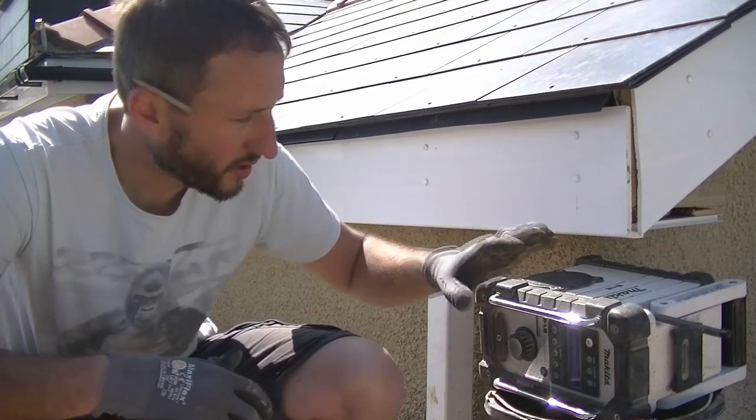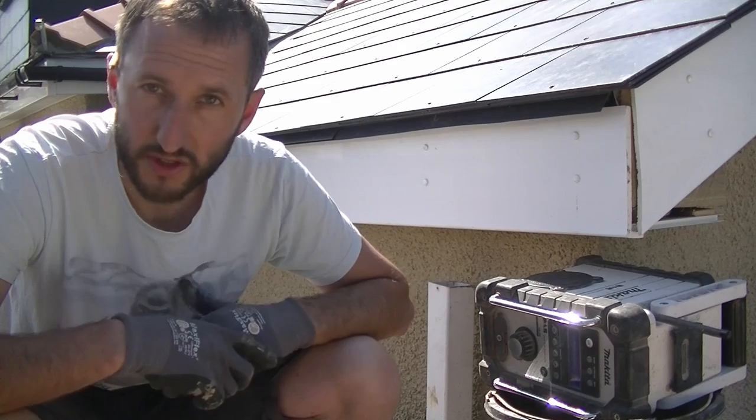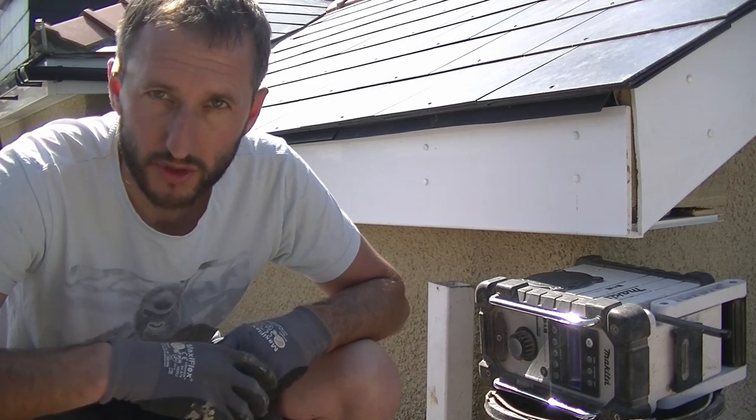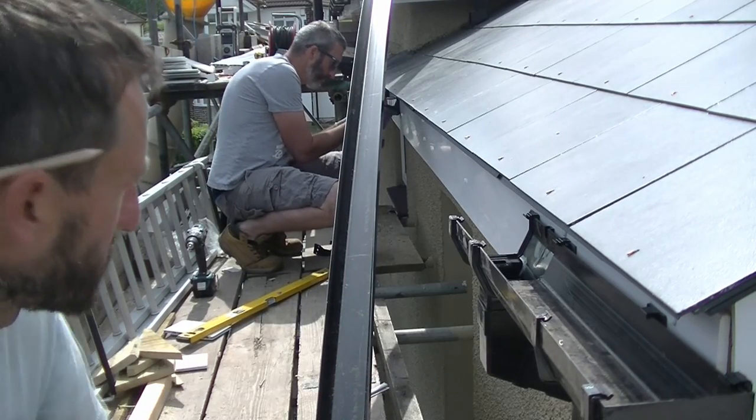I had a struggle with that one - I used a bucket and a stereo to prop the fascia board up because big price had disappeared again for a few minutes, slacking as usual. Anyway I'm off for a cup of tea, see you in a minute. While I've been messing around with the soffits there, big patch has been fixing all this gutter up.